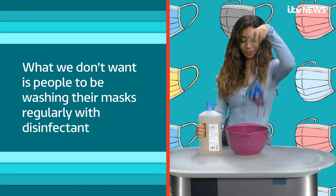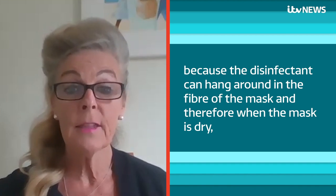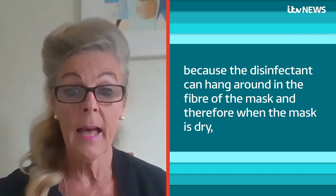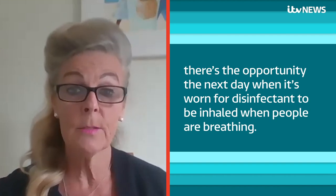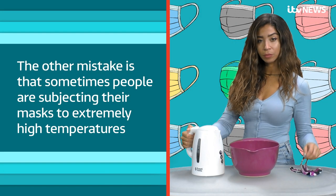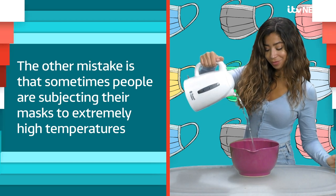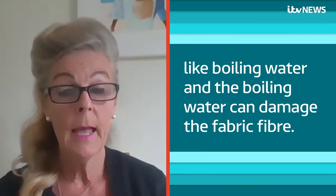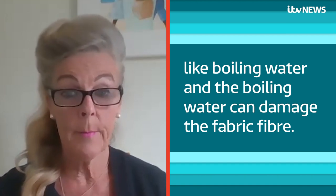How should you avoid washing a mask? We don't want people to be washing their masks regularly with disinfectant, because the disinfectant can hang around in the fibre of the mask, and therefore when the mask is dry, there's the opportunity the next day when it's worn for disinfectant to be inhaled when people are breathing. The other mistake is that sometimes people are subjecting their masks to extremely high temperatures like boiling water, and boiling water can damage the fabric fibre.